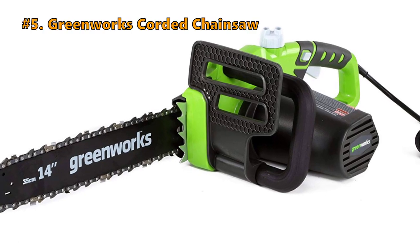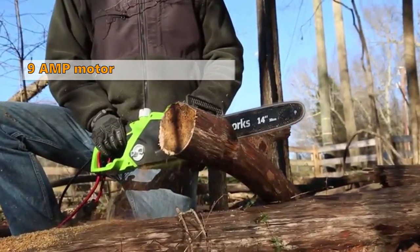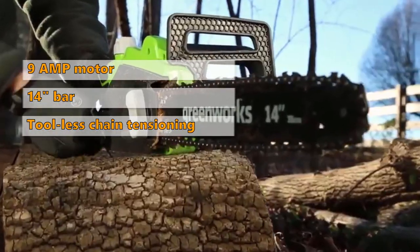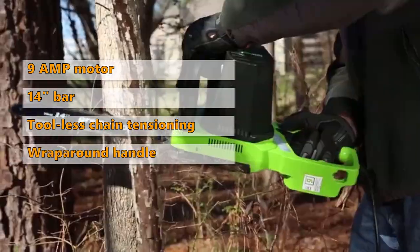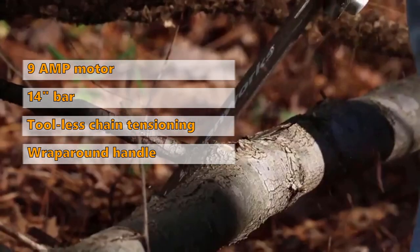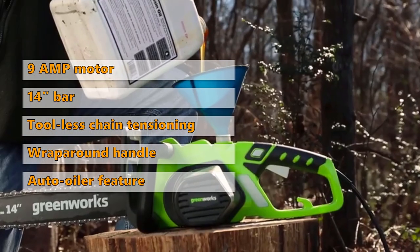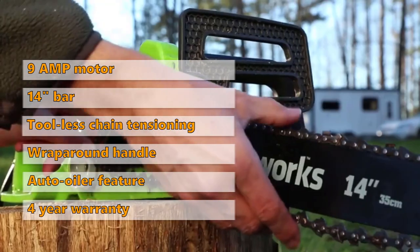Number 5 on the list is the Greenworks Corded Chainsaw. This saw has a 9-amp electric motor that starts with ease. It has a 14-inch bar that makes cleanup jobs a breeze. The tool-free chain tensioning makes it quick to adjust so you can get back to the task at hand. The wraparound handle provides user comfort while clearing debris. A translucent oil tank gives a clear view of the oil level, and the auto oil feature provides adequate lubrication to ensure the best cutting performance. This product is backed by a limited 4-year warranty against defects in materials.